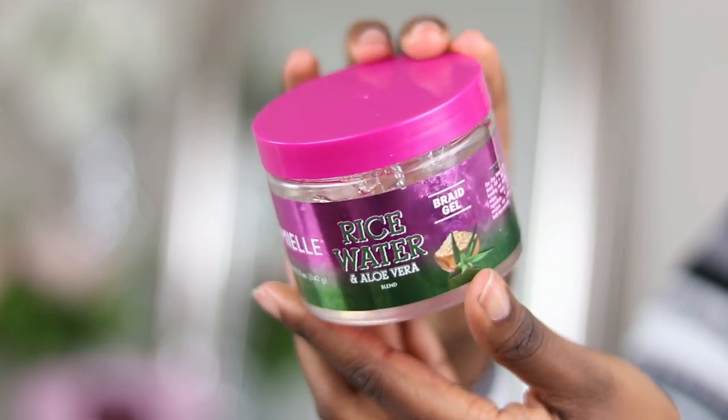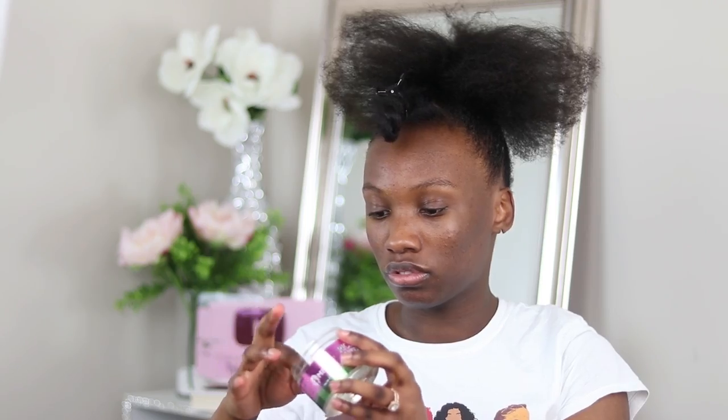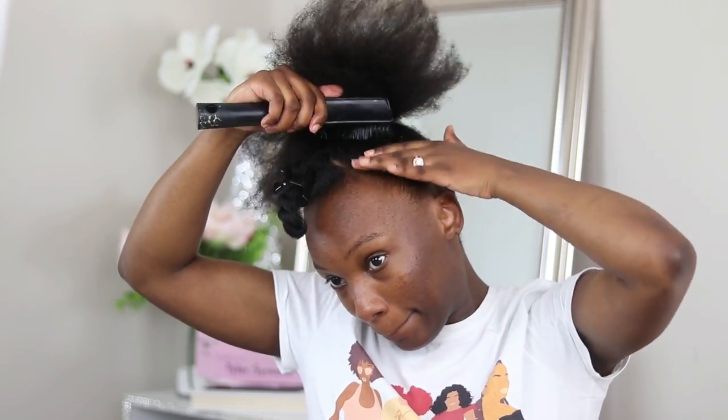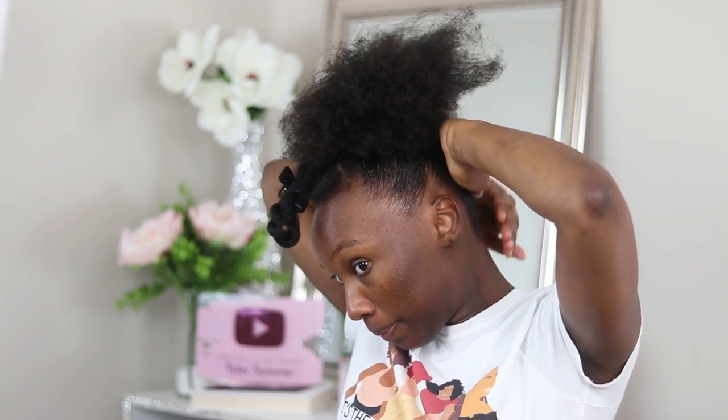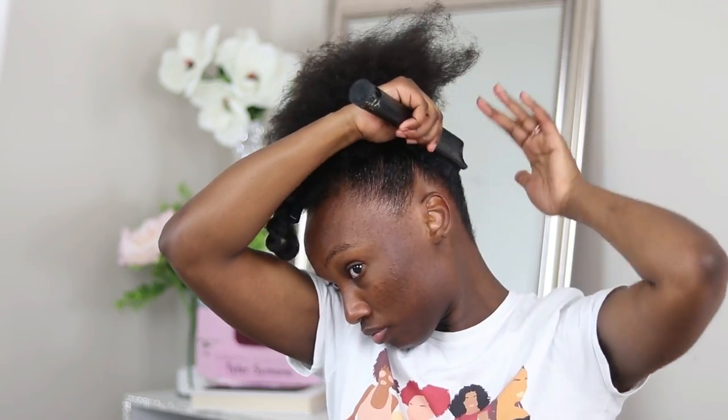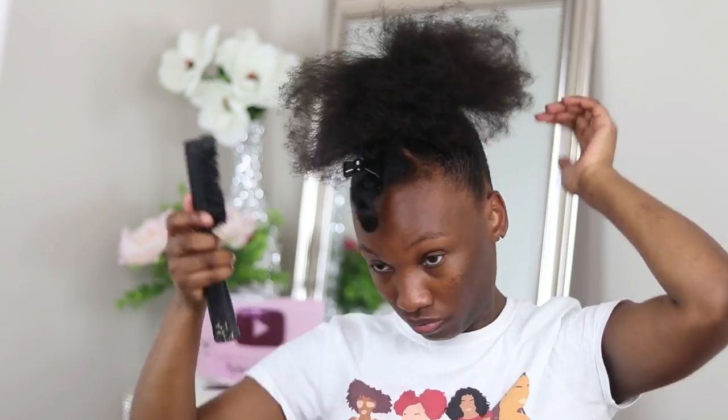Next I'm going to use the Rice Water braid gel. Obviously you can use this for braids, but I'm going to use it to reinforce my ponytail and get rid of any flyaways, because this product has a lot of hold. I like to use it on the nape of my neck and just to smooth out the hair and eliminate any flyaways.